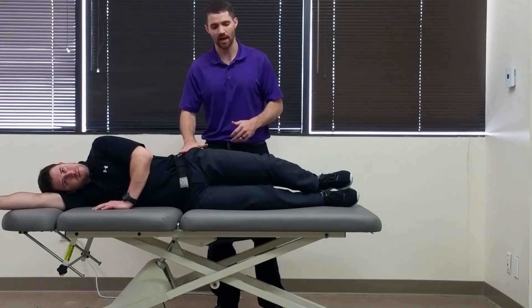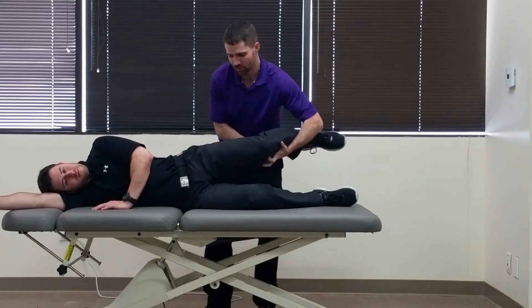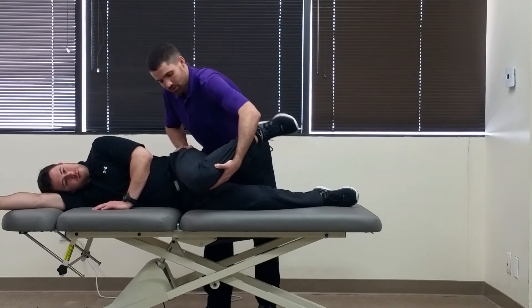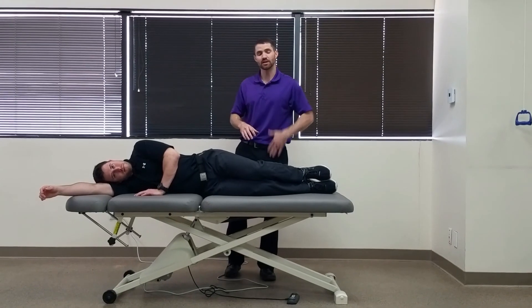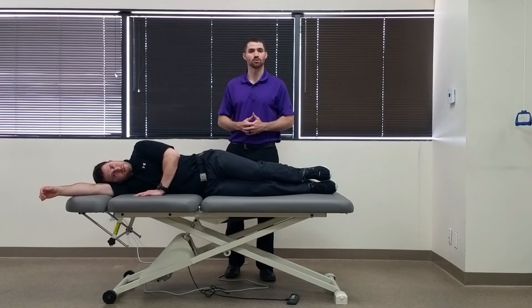You're going to have your patient in sideline and take the top leg, which is the testing side, into about 90 degrees of hip flexion, full adduction, and then internal rotation. Recreation of buttock pain would be a positive test, but watch out for any anterior groin or hip pain that may present with someone having hip impingement as well.